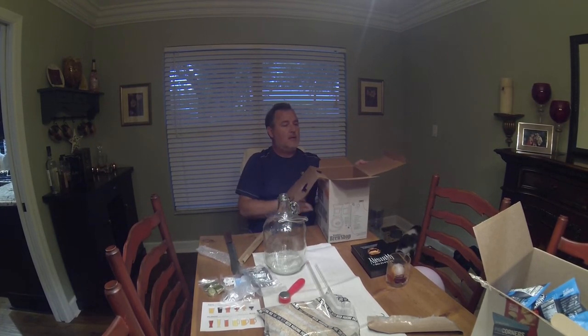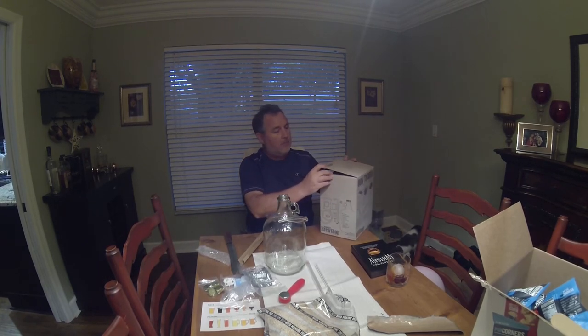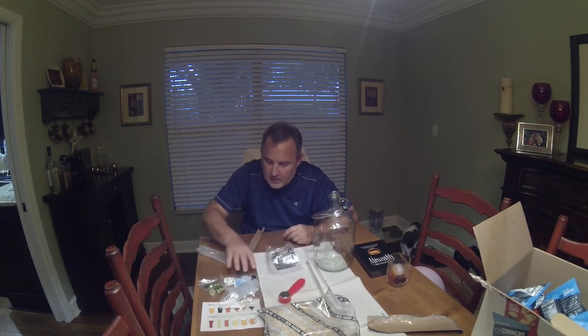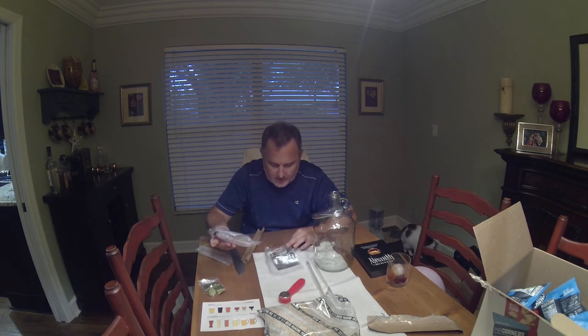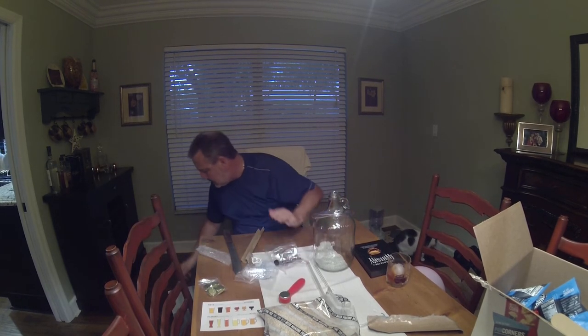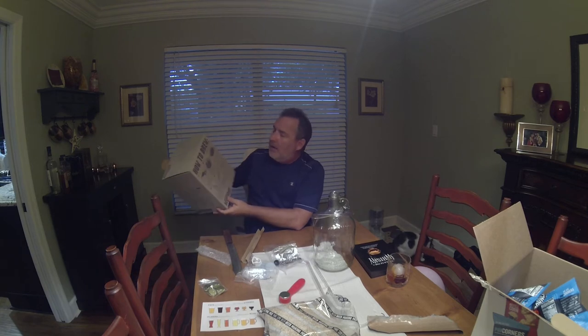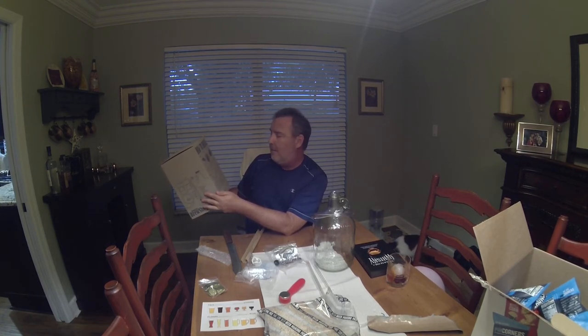That's everything inside the box. I'm hoping there are some sort of instructions, which I didn't see at first — are they on the back of the box or on the back of that paper with the beers? There it is: how to brew, right on the back of the box. Looks like what you've got to do is make a mash, then sparge, then boil, ferment, bottle, drink and enjoy — which Butterbean will do very soon.